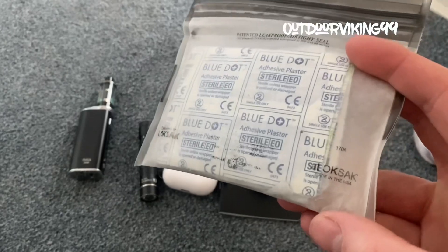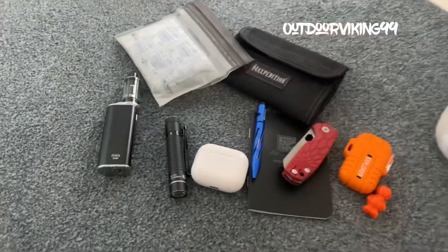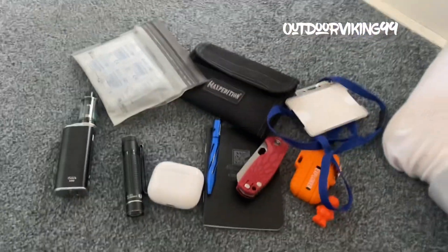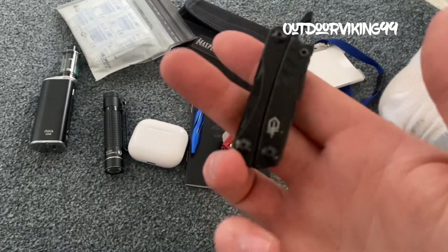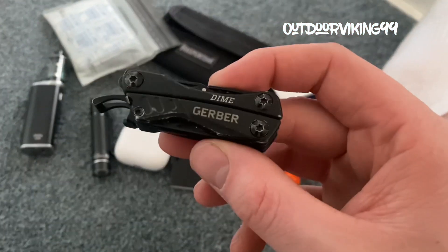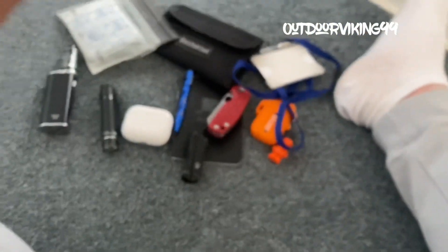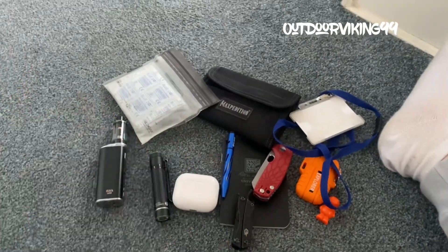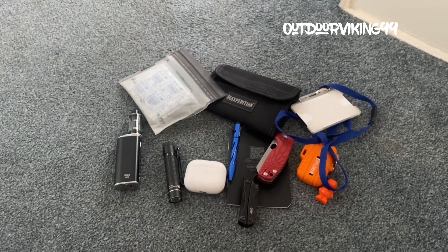Mini medi kit in one of those lock socks — just got your basics in there. An ID for the building I'm working in at the minute. And then last but not least, the Gerber Dime in black — you can see it's got some nice wear on it now. And that's it, guys! Thank you for watching, thank you for staying patient, keep subscribing and stay tuned for the next few videos. Cheers guys!